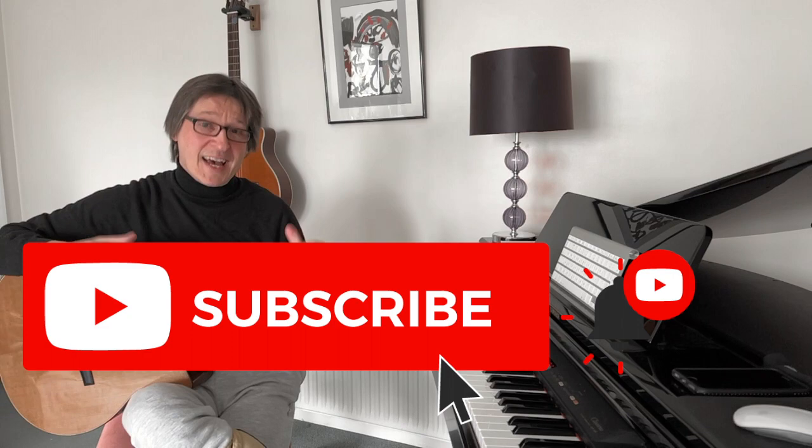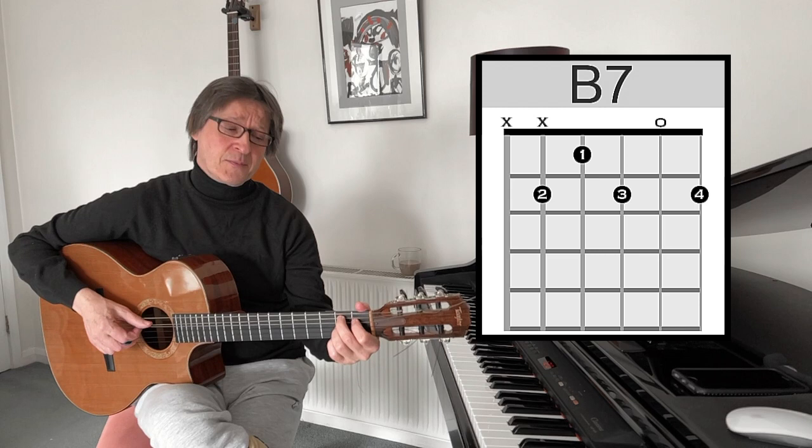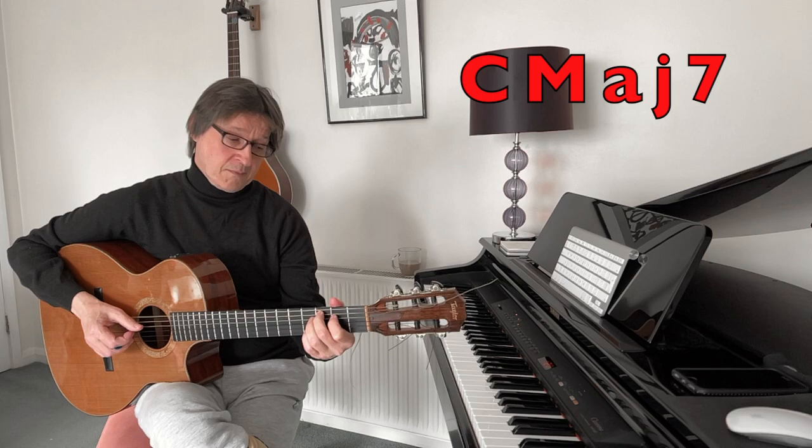Anyway, now let's get down to the analysis. This 2-5-1 employs an added chord — this is called seven, but it's a dominant seventh. So the chords are, and then this B7 going to C major 7.